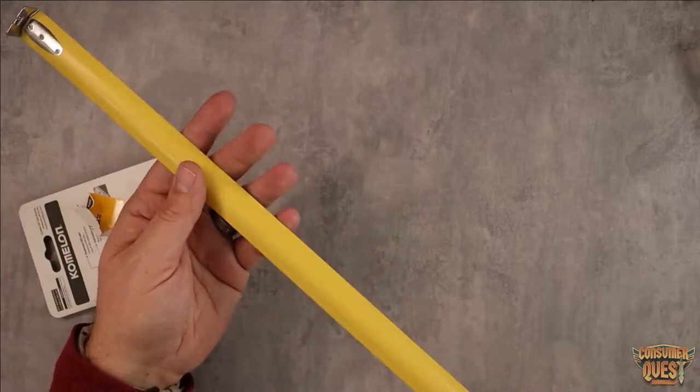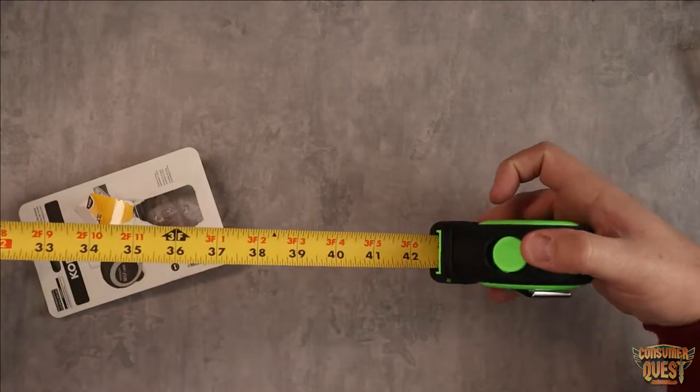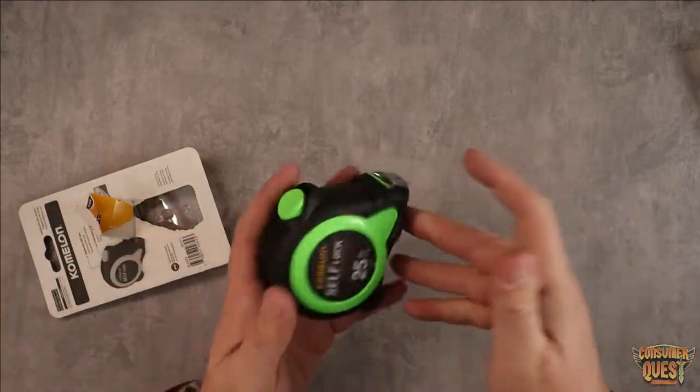Some of them are glossy — I prefer this kind of matte finish, which is nice. It automatically locks; you don't have to do anything. As you can see, it's just going to keep on going. You push the button and then it slides back in.